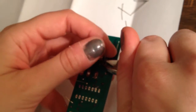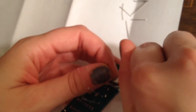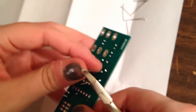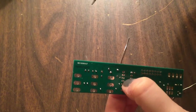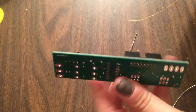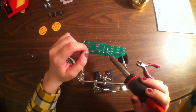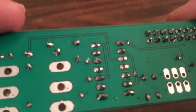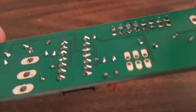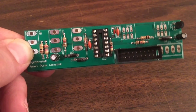Now that we've got that done, we're going to go ahead and clip all the legs once again. Next we're going to move on to our sockets. Here we have a 14-pin socket, and we're just going to start by soldering one corner in place so we can flip it upside down and it stays. We also did the power connector — a 16-pin power connector.